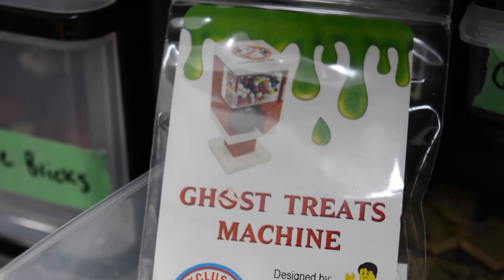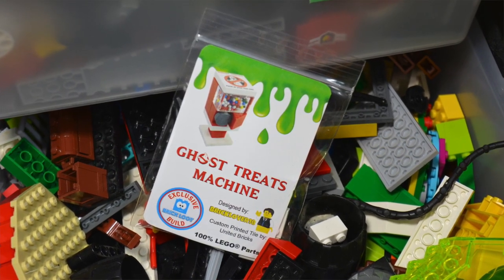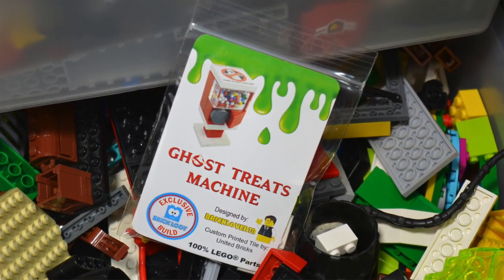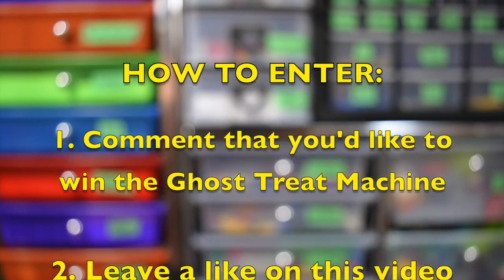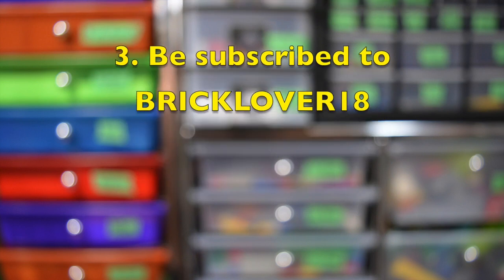I actually have a couple extra Ghost Treat machines here to give away, so right now I'm going to do a giveaway right in this video and give one to one lucky subscriber. To enter, all you have to do is comment down below that you'd like to win the Ghost Treats machine, leave a like on this video, and of course be subscribed to BrickLover18.